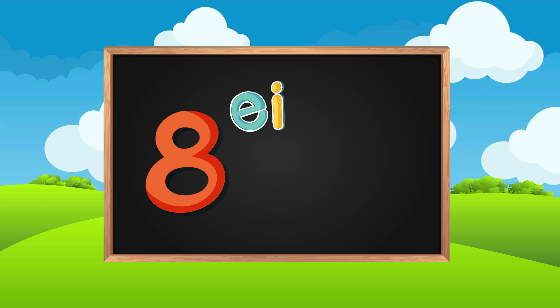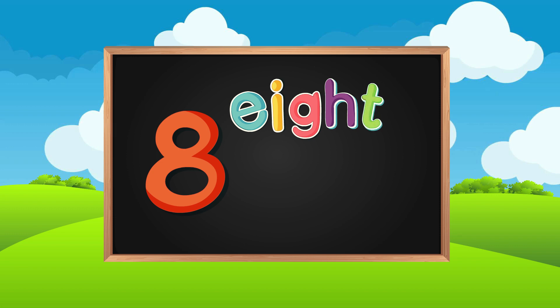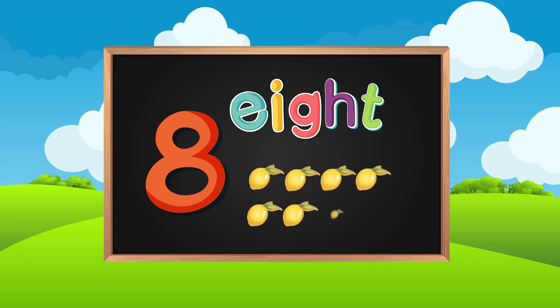E-I-G-H-T. One, two, three, four, five, six, seven, eight. Eight lemons.